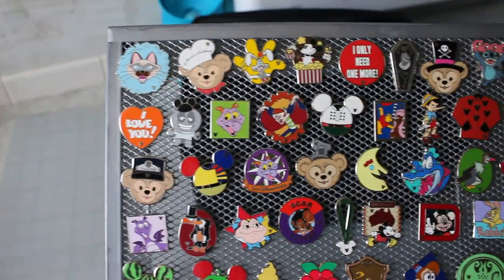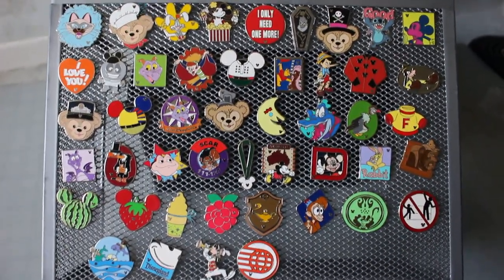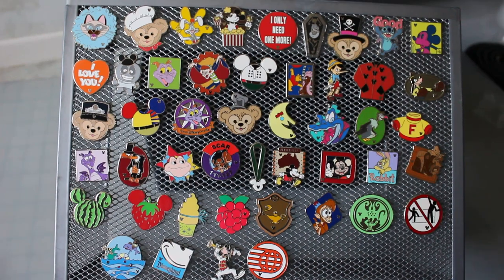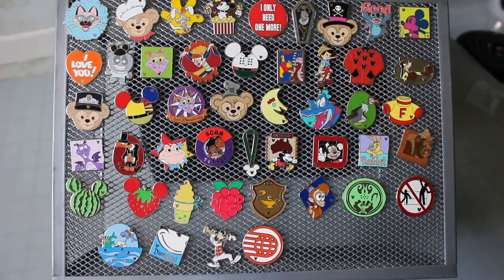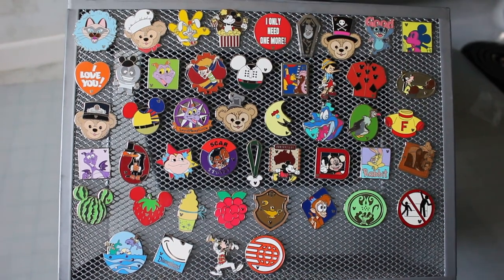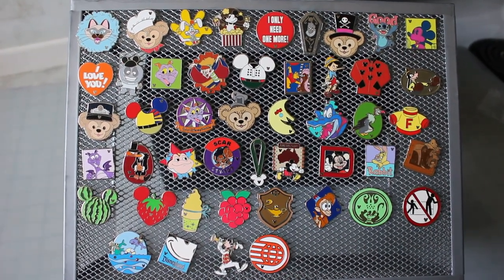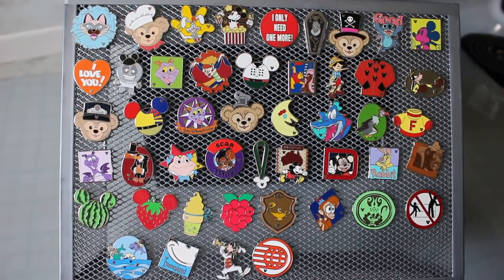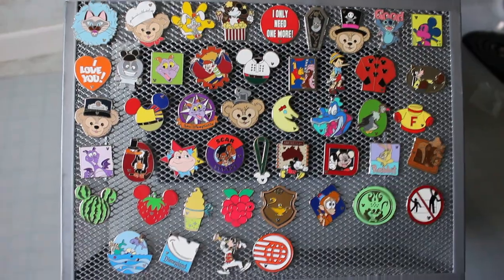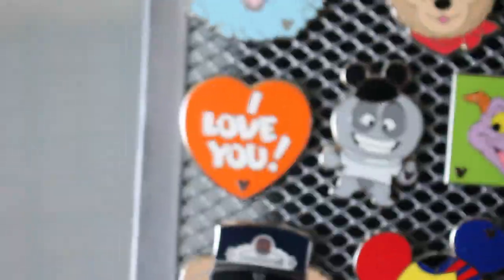I've seen a few on eBay lately that are cheap, and my flags go up when I start seeing them on eBay after not seeing them for years — you might see two, three, or four on there for a cheap price, and that's going to raise my red flag. My best tip would be to ask the seller if they can guarantee its authenticity. If they can't, then you're just taking a chance and that's up to you.